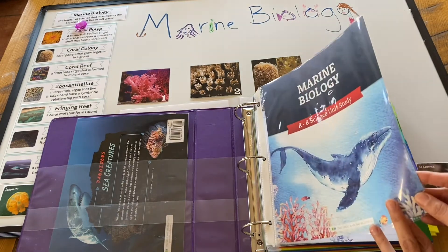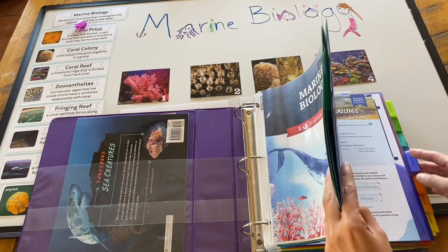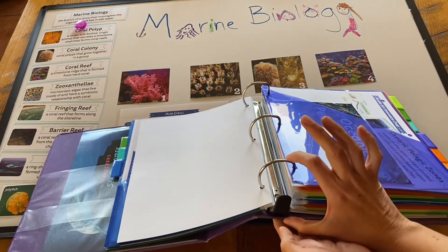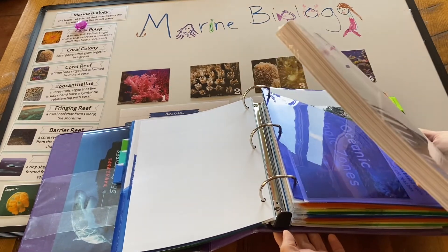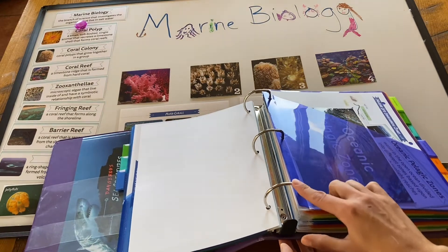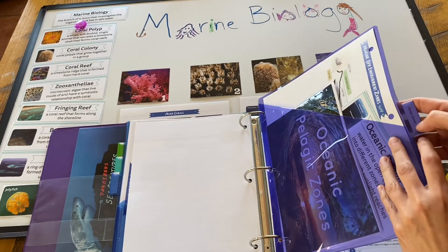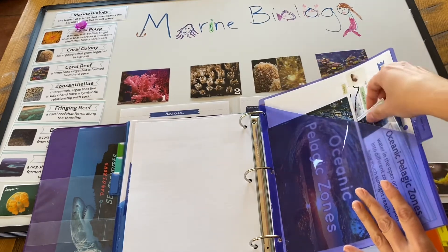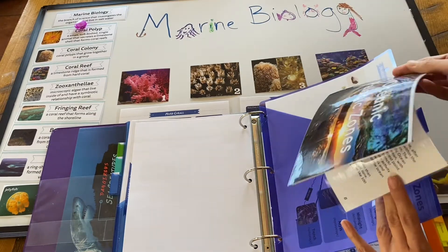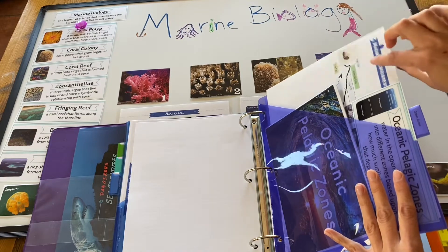I've taken mine and put it into page protector pages. This is actually a 3 or 4 inch wide binder — even though when you receive it it looks like only a half inch worth of stuff, once you break it out and laminate things, you'll need at least a 3 inch binder. I have these little divider tabs with typed labels, and they each have a pocket for vocab words and any resources like books you want to slide in. Whatever I'm going to put up on our board, I put in there as well.